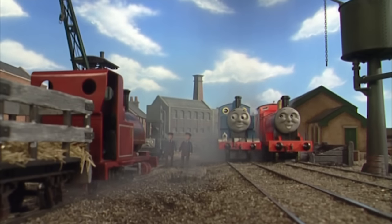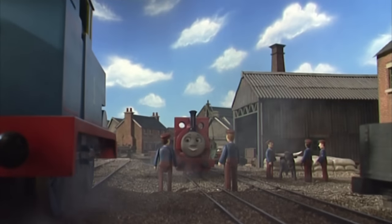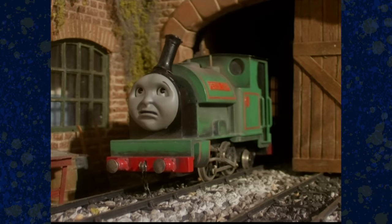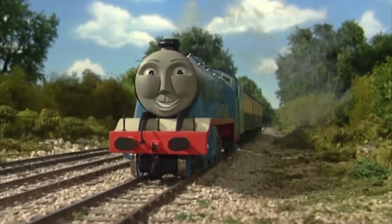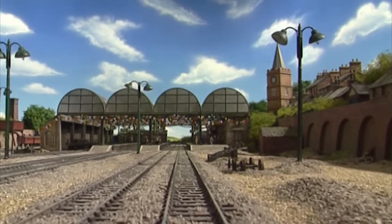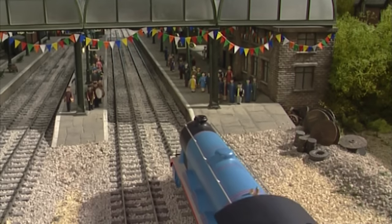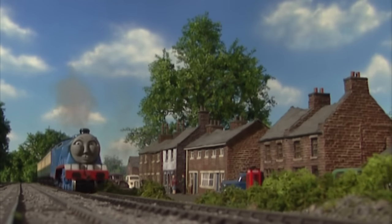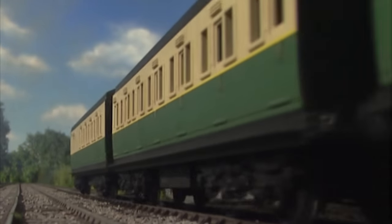I really like the continuity between some episodes this year. Considering the hit era is mostly episodic and shied away from serialized storytelling, it's pretty cool that there is some continuity. Gordon tries to beat his speed record in 'It's Good to Be Gordon' but gives it up to help Henry. Then in a later episode, we find out Gordon eventually broke his record off-screen and is being rewarded with coaches for it. I'm just happy there was a storyline that carried over.